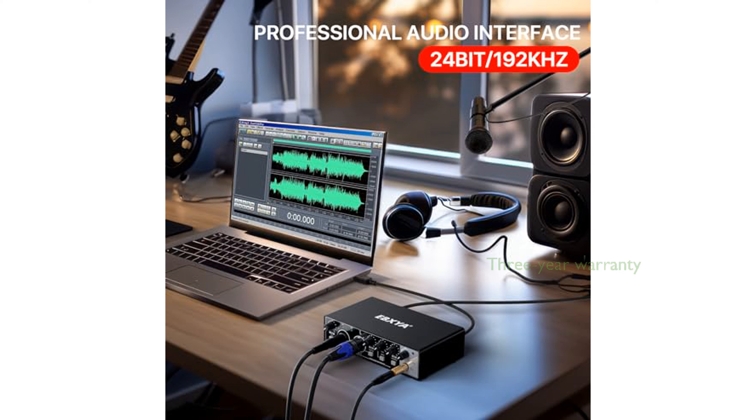The package includes the audio interface, adapters, cables, and a manual, and is backed by a three-year warranty, offering peace of mind with your purchase.